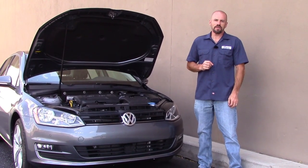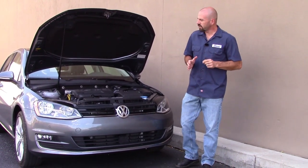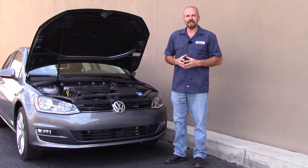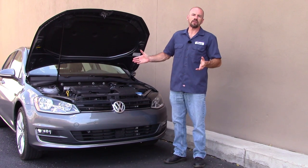Hey friends, Sam Hamart for Test Driven TV. On Under the Hood today we're looking at the 2016 Volkswagen Golf. This has the new third-generation EA 888 1.8 liter TSI gasoline engine — the engine that's now pretty much the backbone of the Volkswagen car line here in North America.